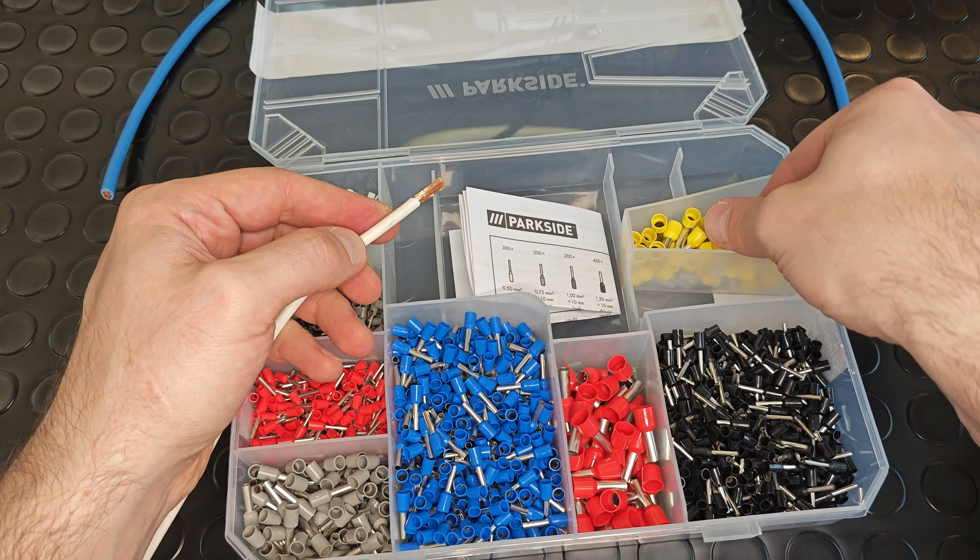Let's try the same with the yellow ferrule, 6 sq. mm. Again, I think the connection is pretty well done.